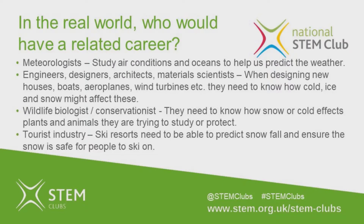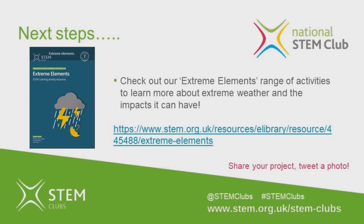I hope you've enjoyed making your snowflakes! We'd really like to see them — you can email us a picture to stemclubs@stem.org.uk, or tweet a picture and tag us at stemclubs using the hashtag stemclubs. If you'd like to do more activities related to weather, check out our Extreme Elements range of activities on our website.